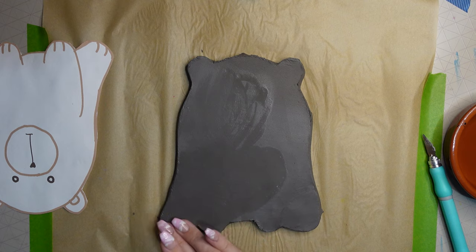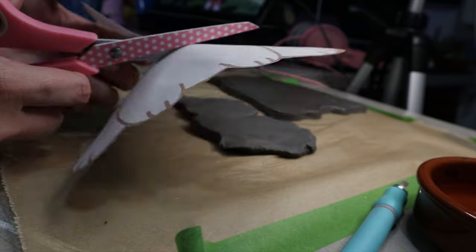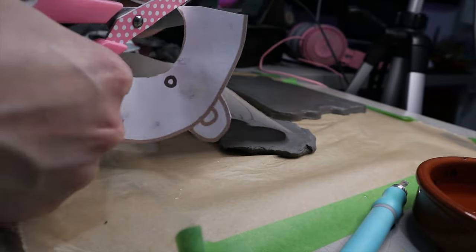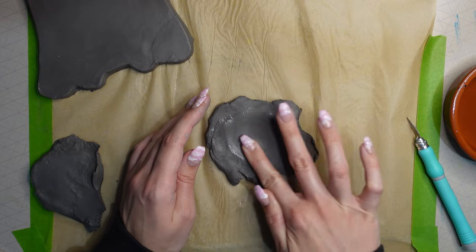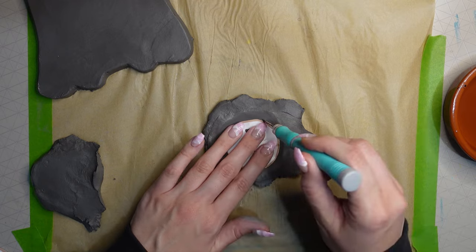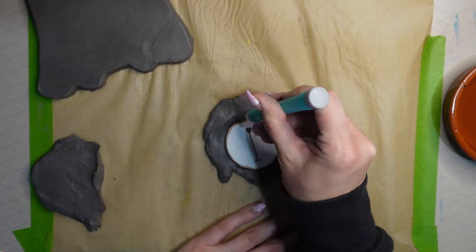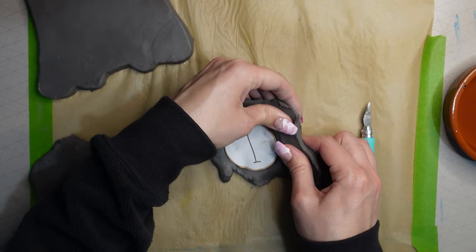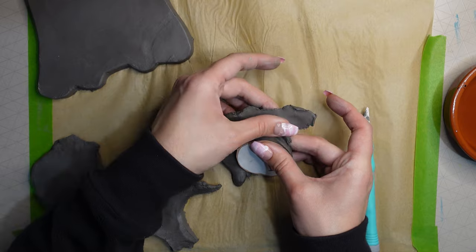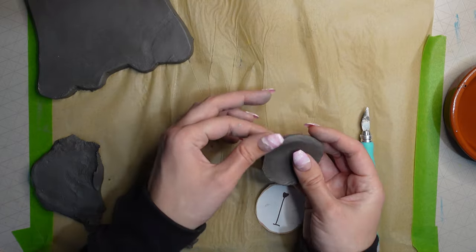I moved on to doing the mouth. I didn't want it to protrude too much out of the dish, so I used my fingertips to flatten the clay out. Then I cut around a circle for the mouth — you can use your rolling pin or a bottle to roll out the clay rather than your fingertips. I pressed down the edges of that circle mouthpiece to make it a bit neater and get rid of the edge.